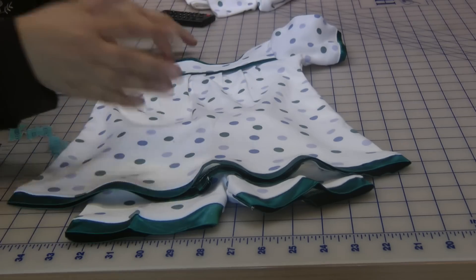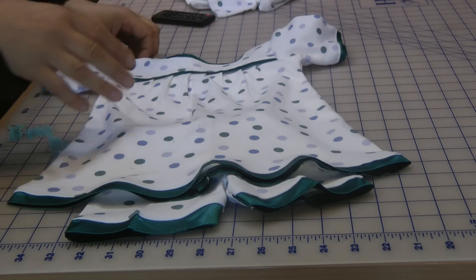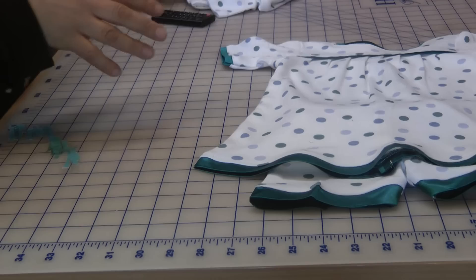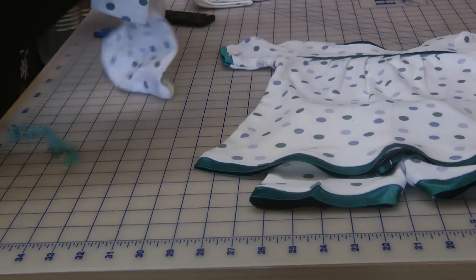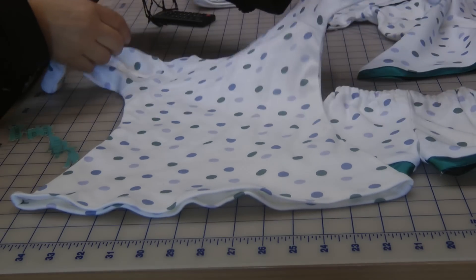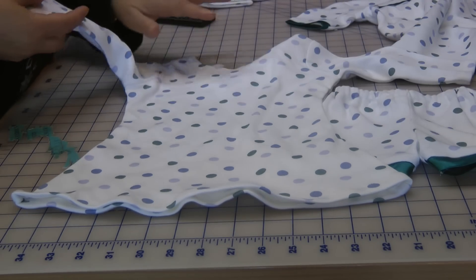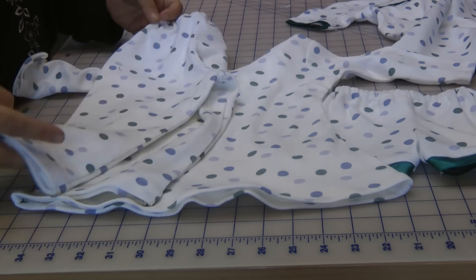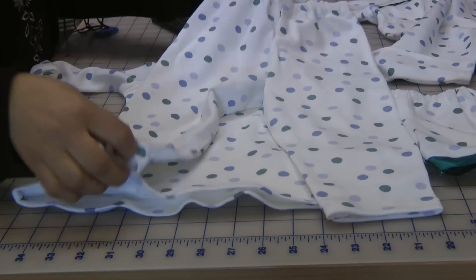This can be worn as a sleeping pant, a sleeping suit, or as an outfit for any other time. Now this is the other one — the plain simple little dress that I've made for her. Very plain, very simple, no frills, nothing fancy, and then this is the pyjama that goes with it.